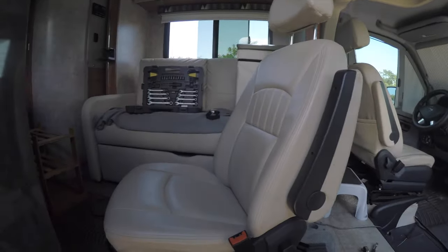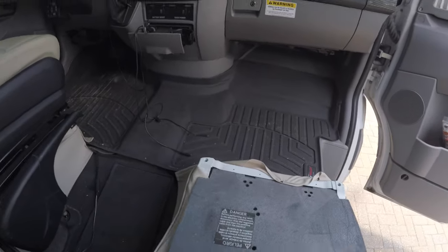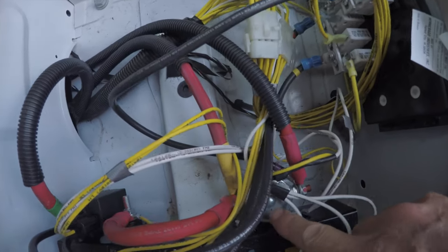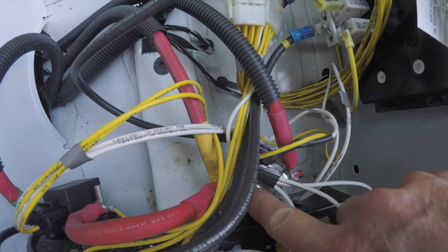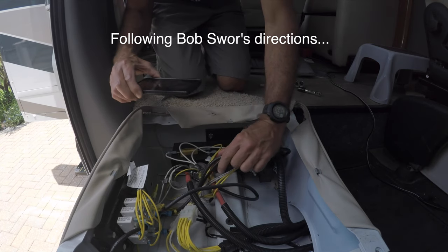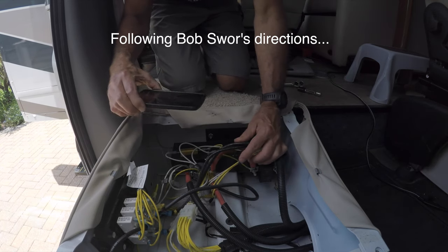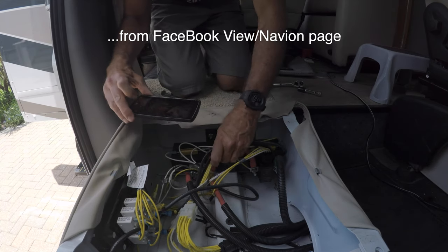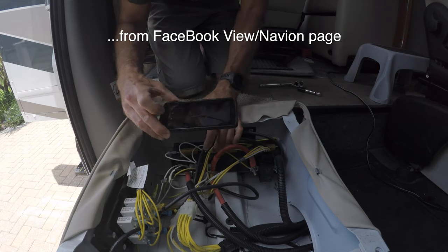I've moved the seat out of the way and removed this cover, and here's the boost solenoid that we're going to be replacing today. I'm following Bob Swar's directions in the View Navion Facebook site and I'm just going to take a couple of pictures of the original wiring installation.